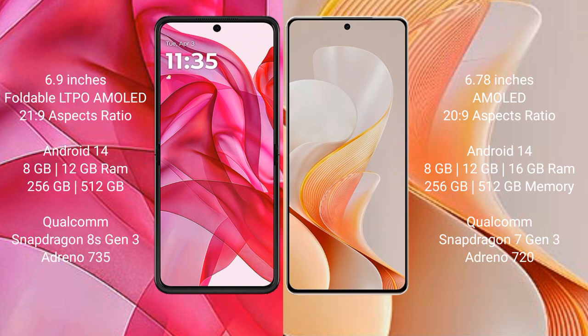The Motorola Edge 50 Ultra runs on Android 14 operating system. The Vivo V19 also runs on Android 14. The Motorola Edge 50 Ultra comes with 8GB and 12GB RAM options and 256GB internal storage.